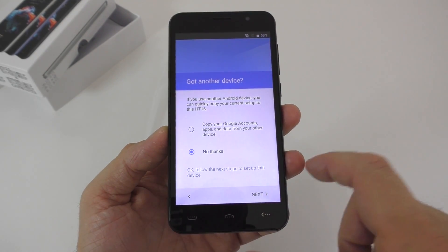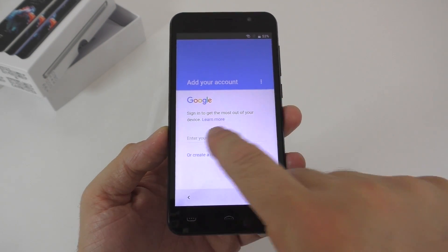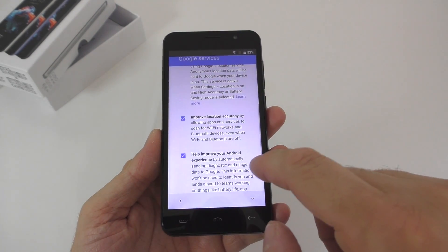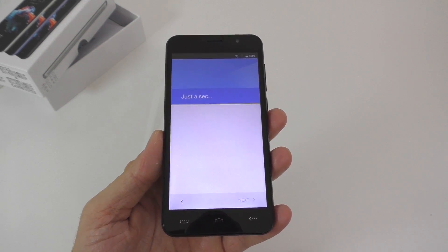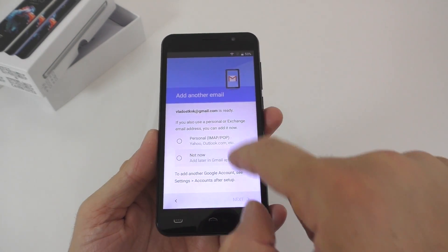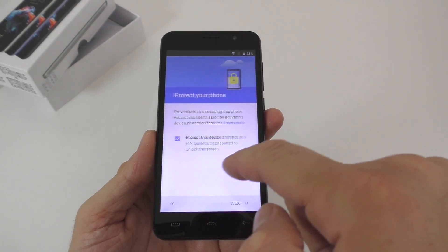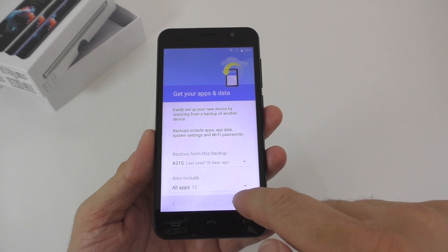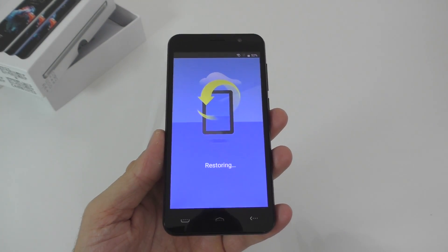We don't want to copy any accounts — we'll start from scratch. Let me enter my Gmail account and after entering the password we'll press next. We don't want to set up any payment info, and it should start up very soon. We'll skip the screen lock and phone protection steps.